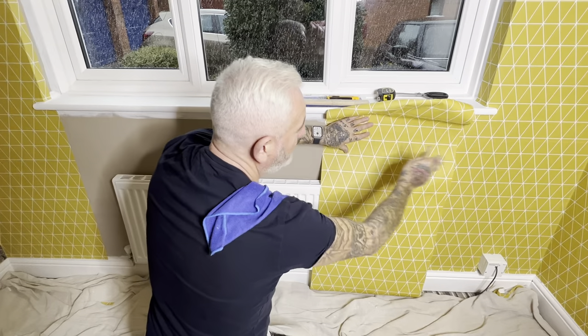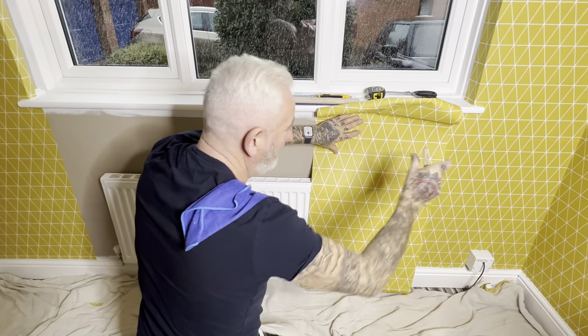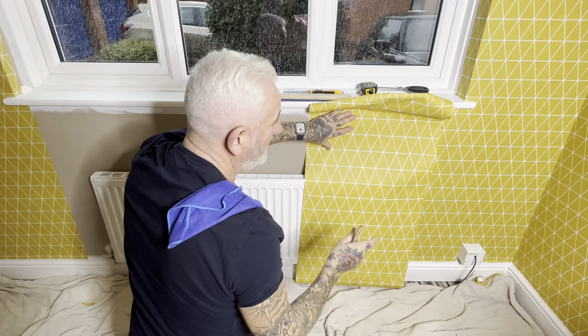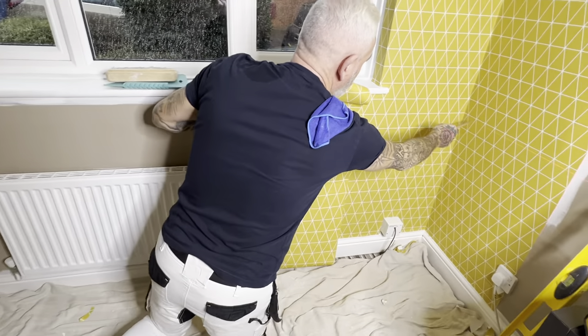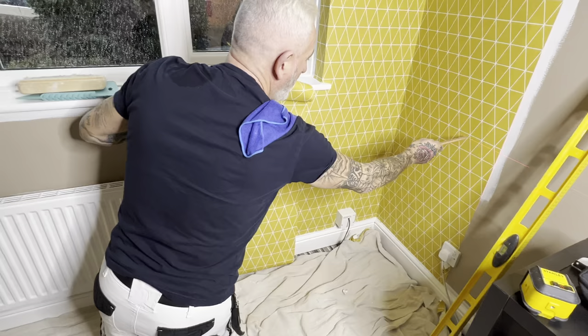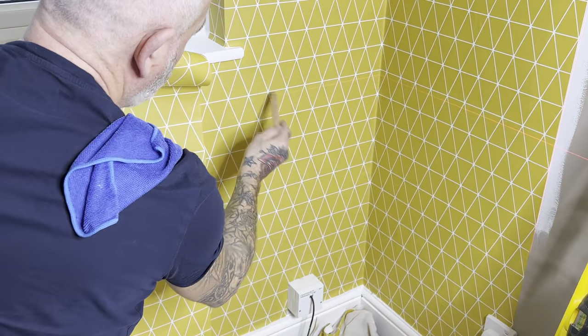But if you're competent enough to keep the paper level — and I'm sure you are — you can see another guide: you can see our laser level just sitting underneath that white iron there. That paper's level, the same with this one.